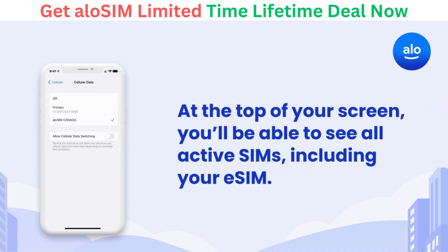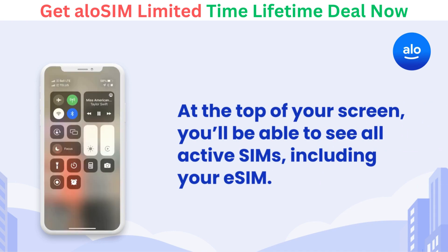At the top of your screen, you'll be able to see all active SIMs, including your eSIM. And if you swipe down from the top right corner, you'll be able to see which cellular networks are in use. Here we see AlloSIM (A) is the primary source of data, but the primary line (P) is still on, so this user can call and text on their regular phone number.